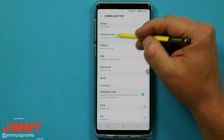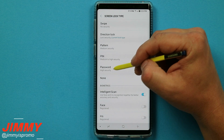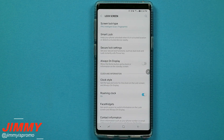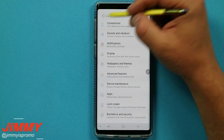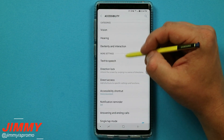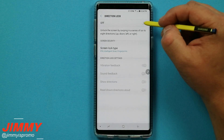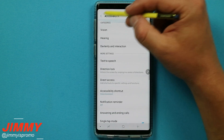If you want to get rid of the direction lock and don't want it showing in the lock screen options, you need to change your pin, pattern, or password first. Go back into pin and set a pin. The direction lock will still show on that screen lock type, so go back to accessibility, go down to direction lock, and turn it off. It will no longer show in the lock screen types.